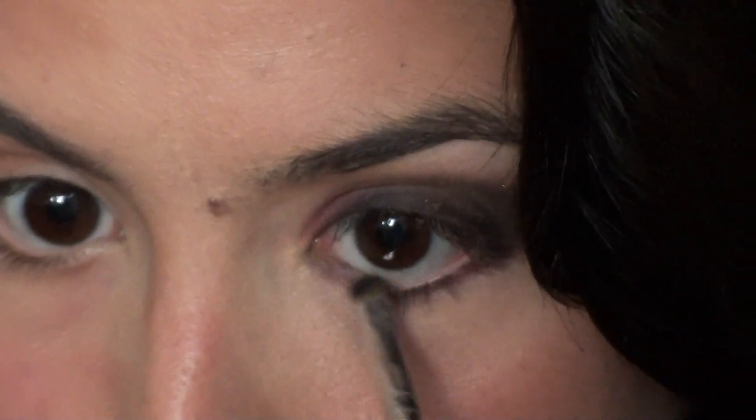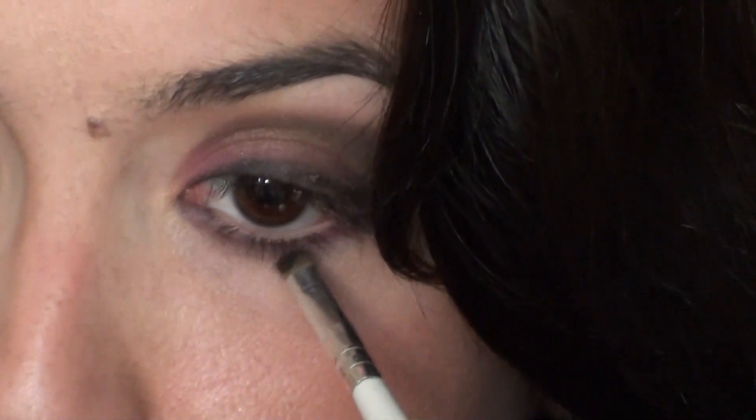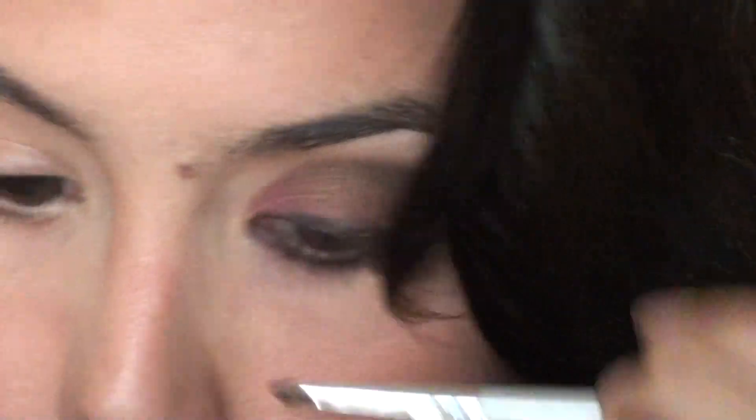She doesn't have bottom eyeliner — she has a little eyeshadow of the same color as the top burgundy eyeshadow. So what I'm going to do is just take a little bit of that and with a small concealer brush, just a thin line — you can also do it with a Q-tip — just under, an underline. You can already see the big difference. Now I'm taking my mascara — she has lots of mascara for this look.